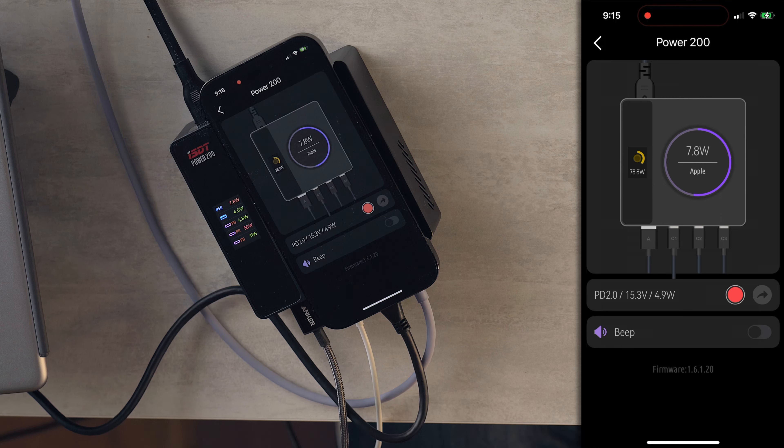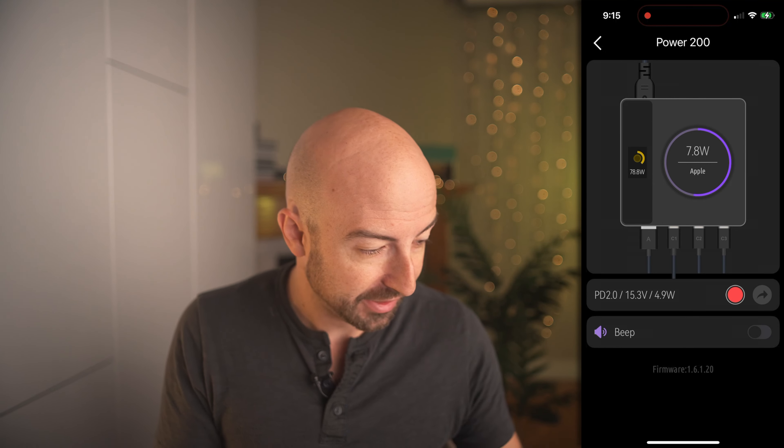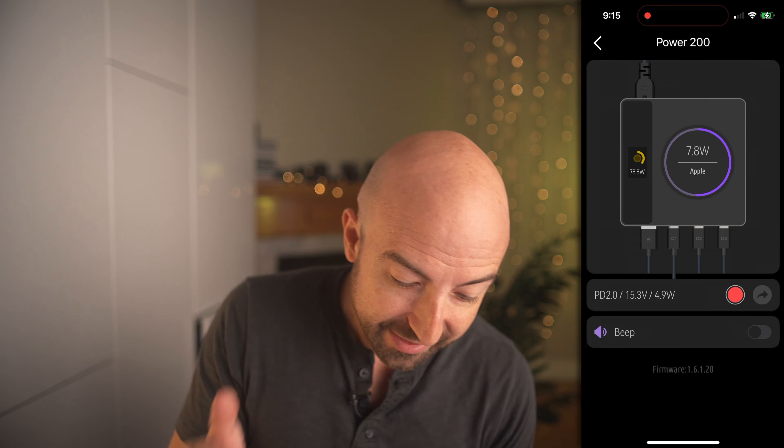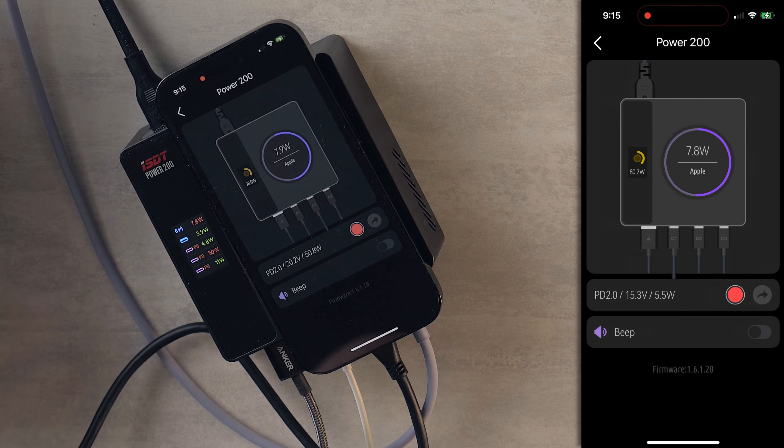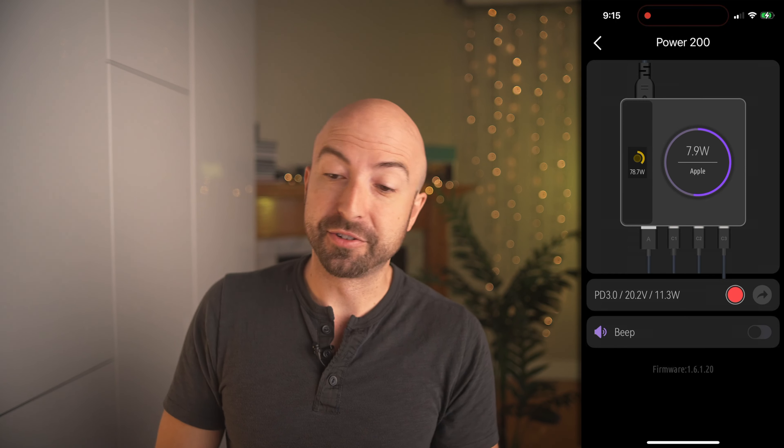The first USB-C is using Power Delivery 2.0. The third output going to my V-mount battery is pushing out 50 watts of power — 20.2 volts, USB Power Delivery 2.0. Then the last one, where my MacBook is plugged in, is USB Power Delivery 3.0, 20 volts, 11 watts. That's a lot of information.